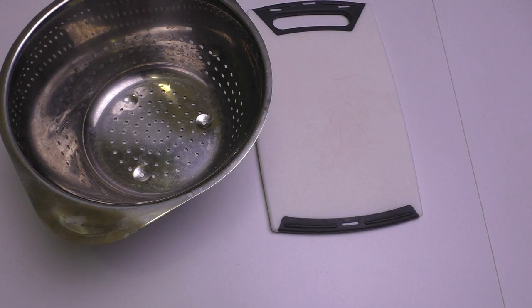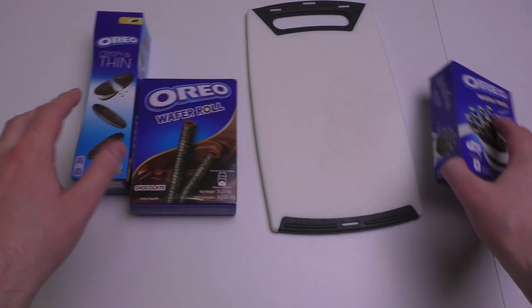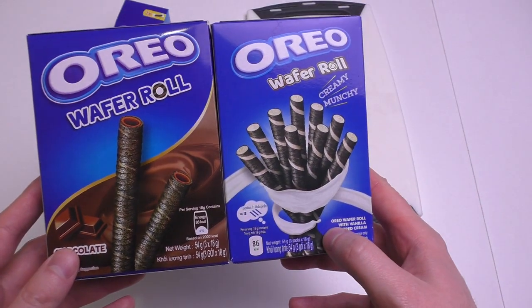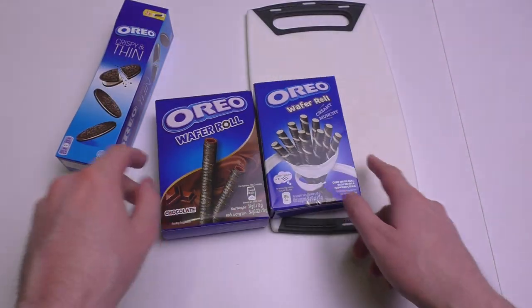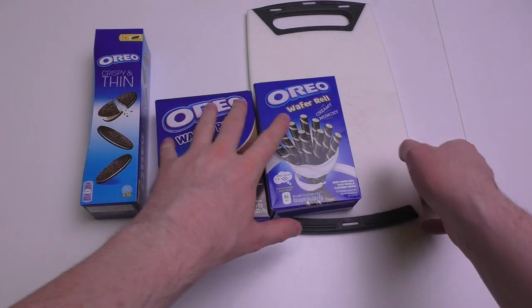Hello, my beautiful friends! I'm back on track to show you new food products. I've got three different Oreo varieties here today: the Oreo Wafer Roll and Oreo Crispy and Thin.